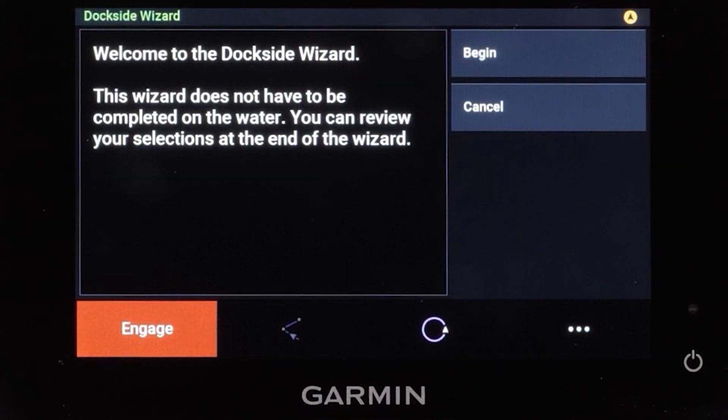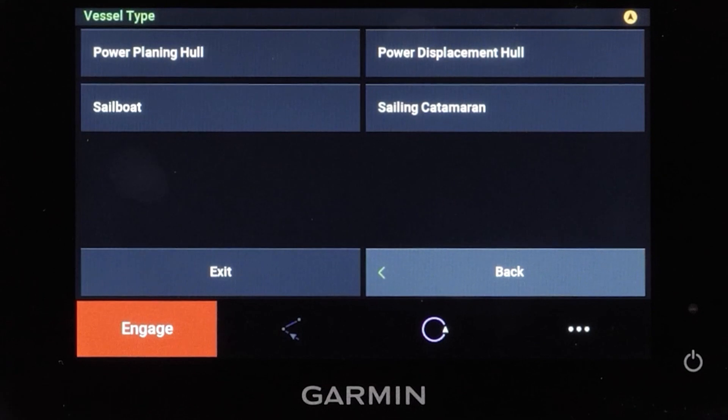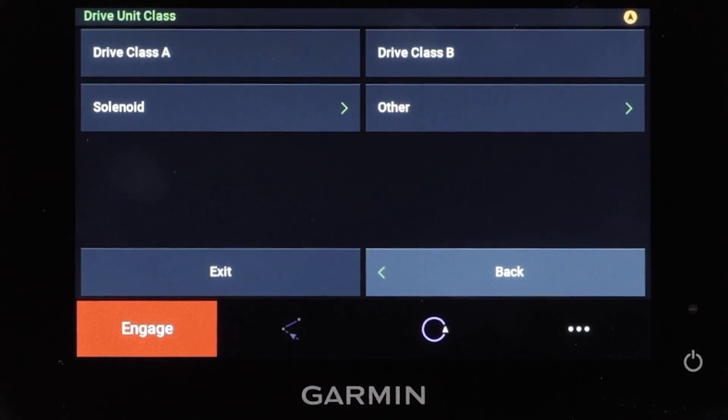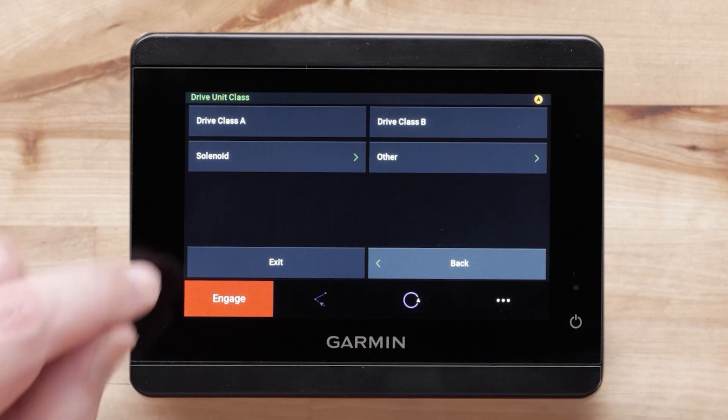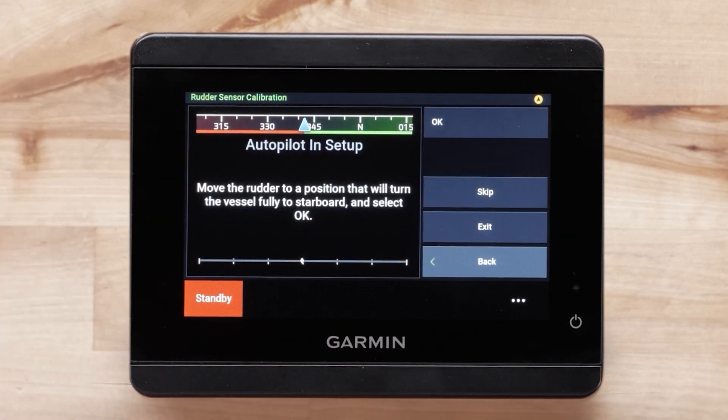Next, select Begin. Select your vessel type — for this video we will be selecting a power planing hull. Select the Drive Unit class that you have installed. While the Wizard is the same for Class A and B, it is important to select the correct drive. Failure to select the correct drive can cause damage to the equipment.